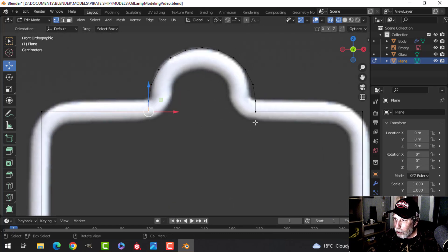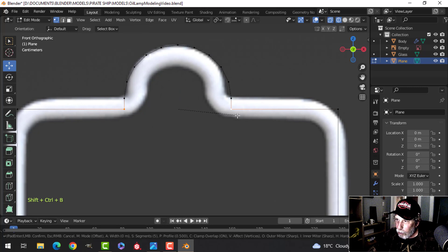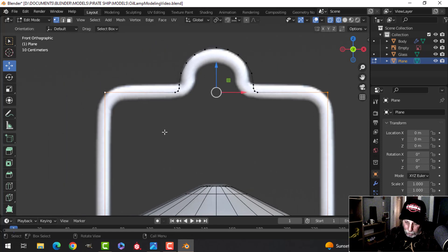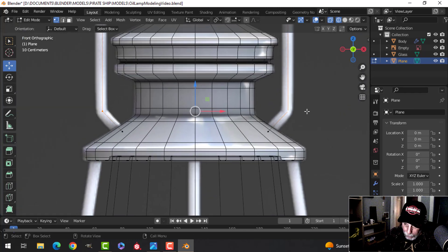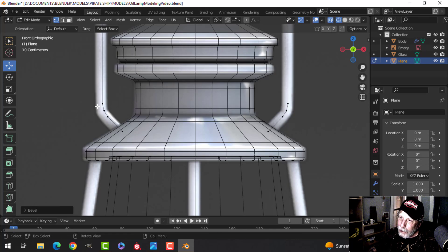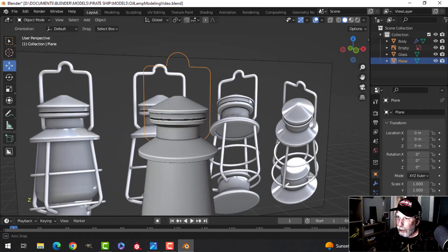Be careful not to let the bevel vertices collide. For the next corner, Shift+Ctrl+B, pull and roll up to get two or three segments for the curve. For a bigger curve, use Shift+Ctrl+B with five segments — an odd number is useful so there's one vertex in the middle at the elbow. Adjust per how drastic the curve is. Go to solid view to review.